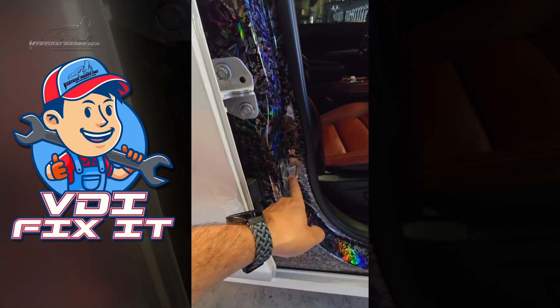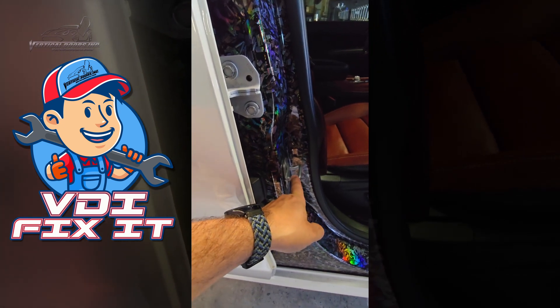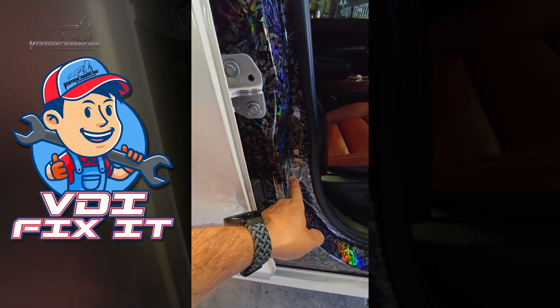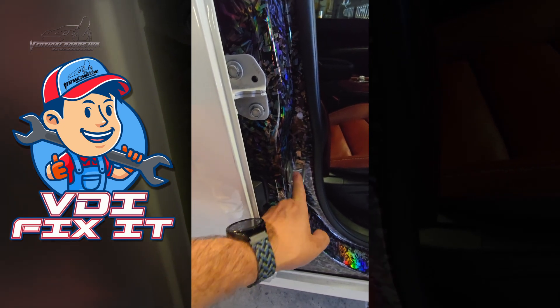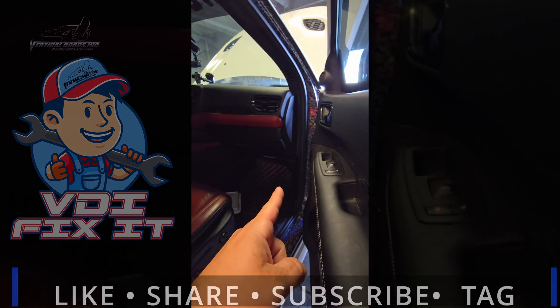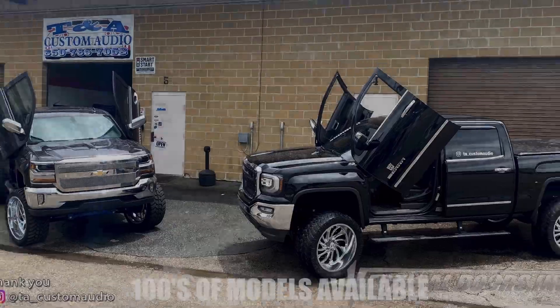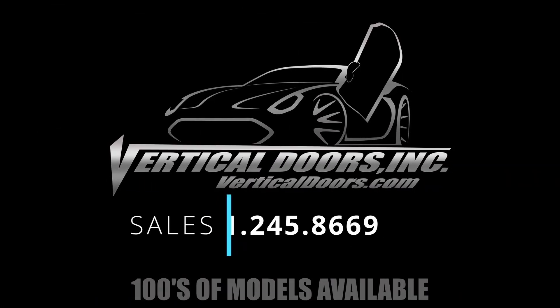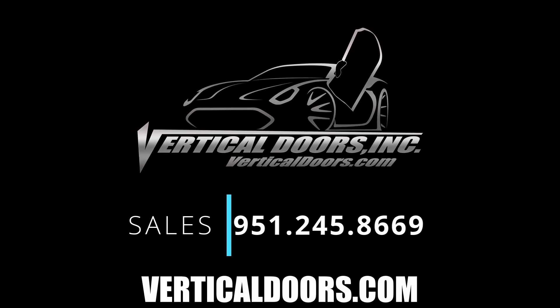You should never adjust this to get your door to shut right. If the door shut properly in the first place with this where it was, it's going to shut right with this in the same place with the vertical doors. If it's not, the problem is not this — the problem is up there. Hundreds of models available. For sales and installation, please contact Vertical Doors Incorporated.